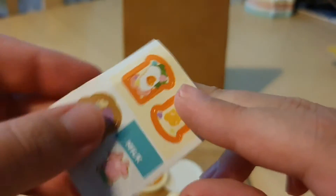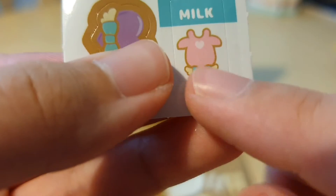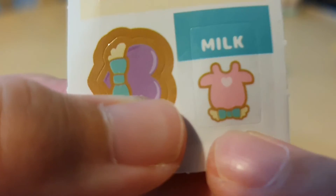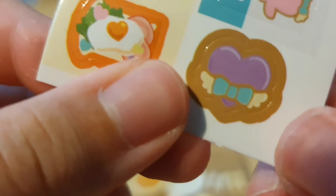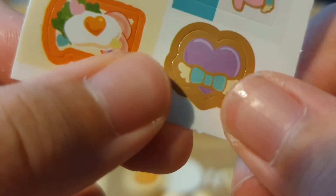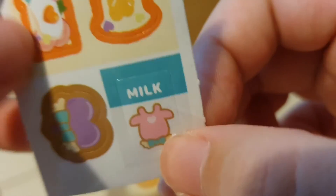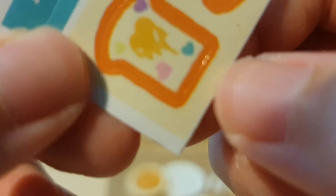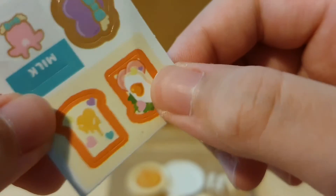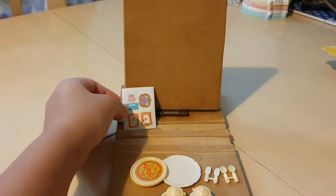I got this one open and here are the stickers. These are so cute — look, it says milk here, that is absolutely cute. And I don't know what this one is; I think it's like a little face or something. Then these are the breads: this one looks like a honey toast to me, and this one's kind of like a vegetable egg combo toast.